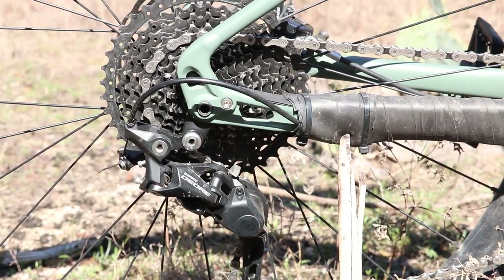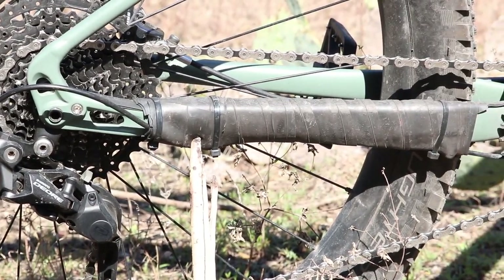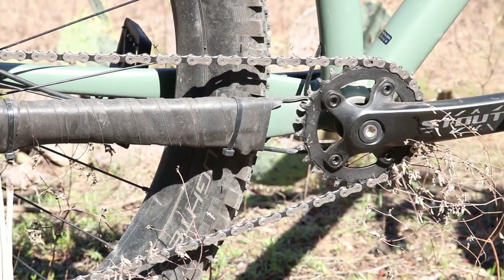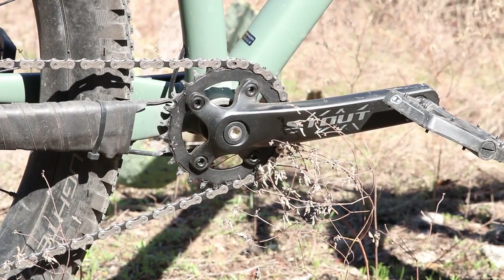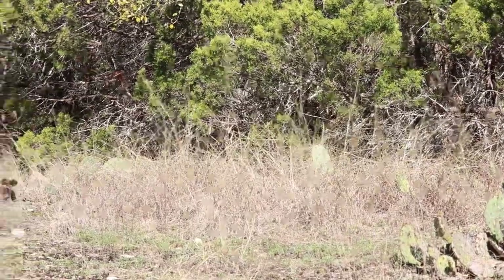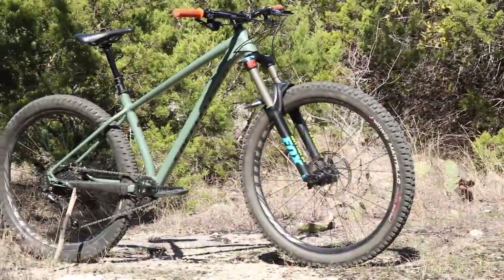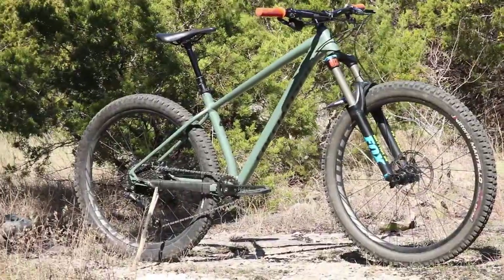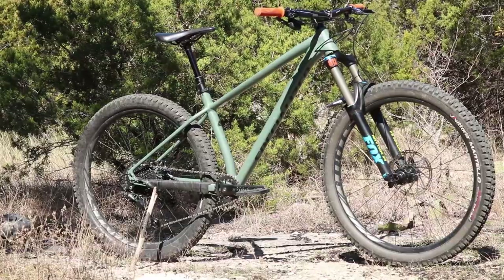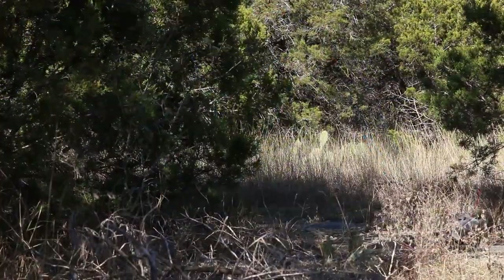On the rear I also have the Specialized Slaughter 27.5 at 2.8 width, so I am running a wider tire in the rear than the front. I haven't noticed any negative effects — kind of reminds me of my dirt bike days. The rims are Stout Trail 27.5s with a 38 millimeter internal width. The front hub is a Stout alloy sealed cartridge bearing, and the rear hub is a Specialized sealed cartridge at 148 millimeters boost.